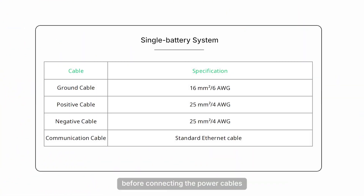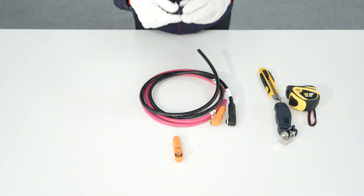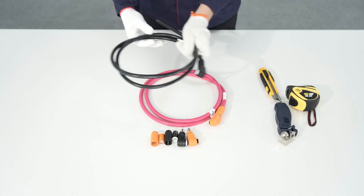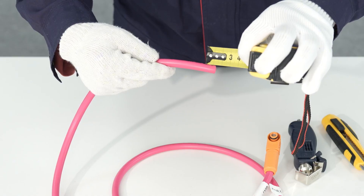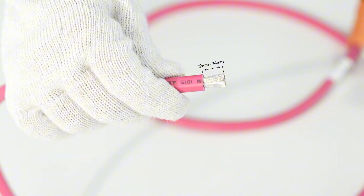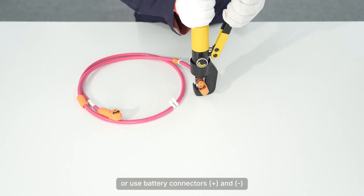Now let's come to the electrical connection. Before connecting the power cables, the following cable preparation process is required. Prepare power cables, communication cables, and ground cables of appropriate lengths based on the distance between the battery and the inverter. Use a wire stripper to remove the insulation from one end of the cable, exposing an appropriate length of conductor. Use a hydraulic crimper to crimp terminals or use battery connectors, positive and negative, as needed for connections.